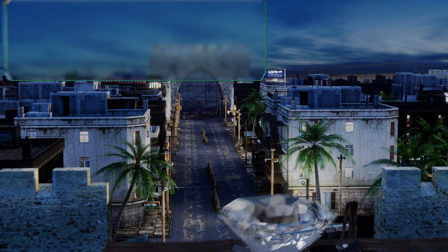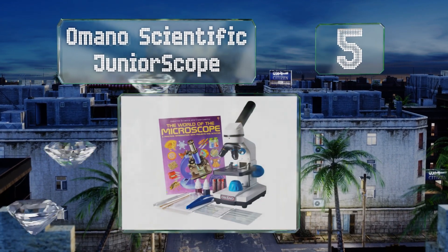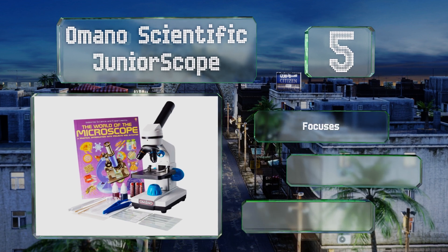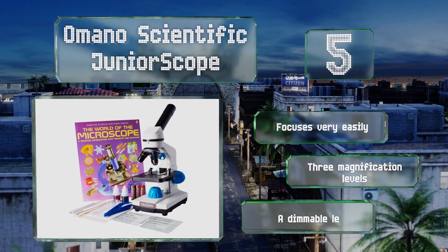Halfway up our list at number five, the Amano Scientific Junior Scope comes with everything a young scientist needs to start conducting research, including labeled slides, dyes, droppers, and a handy instructional book filled with projects and activities.